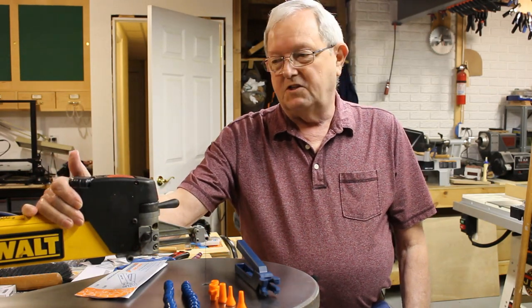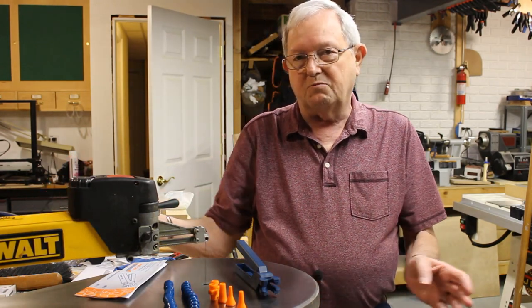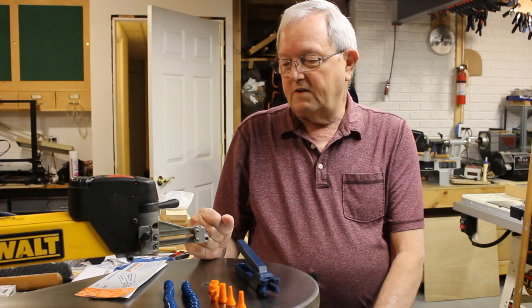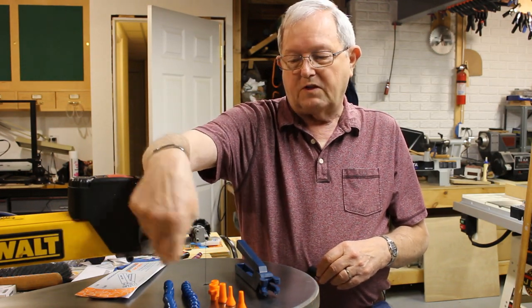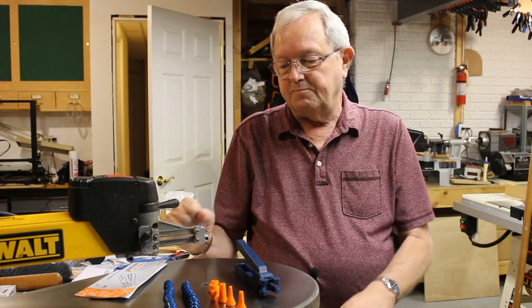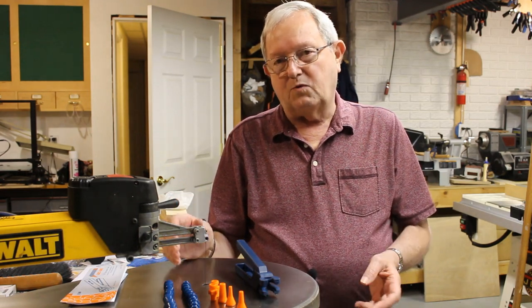This is my DeWalt 788 scroll saw. I bought this saw used — it needed some work, but I got it at a good price. One of the things that was missing on the saw is right over here: there's supposed to be a little sawdust blower that comes around by the blade and blows the sawdust out of the way. You can order that part from DeWalt or from eParts and it's about 26 bucks.